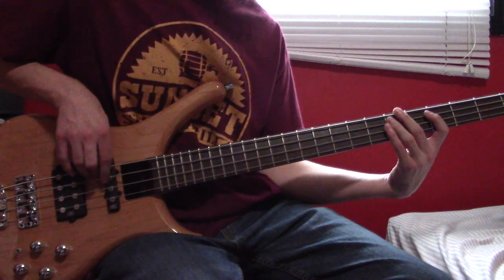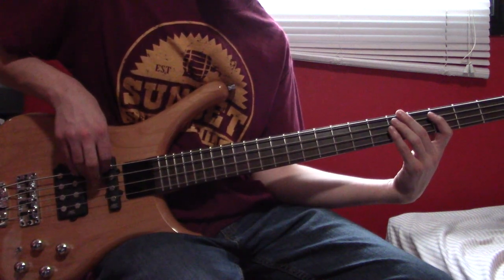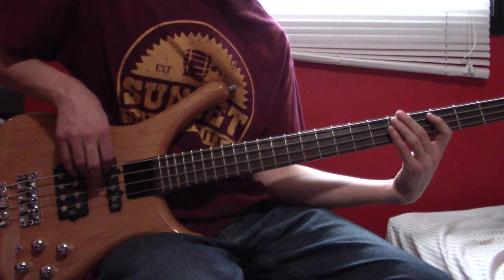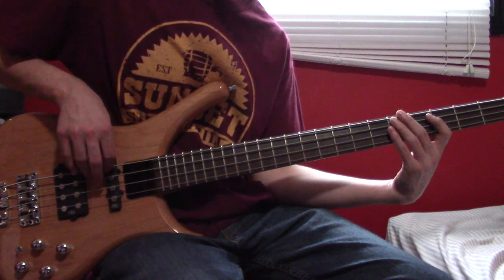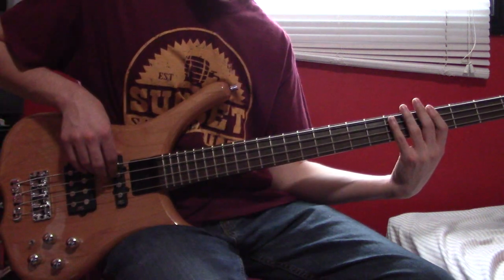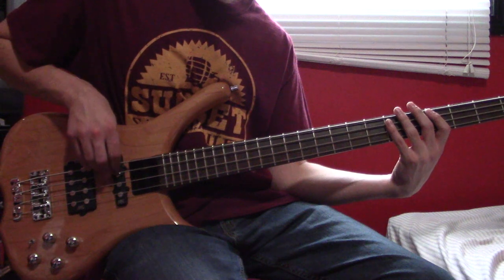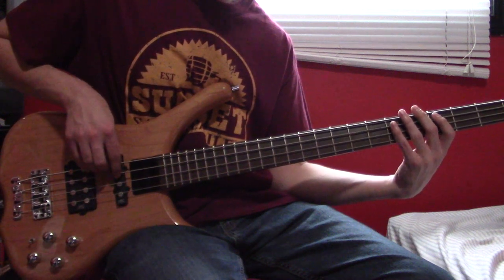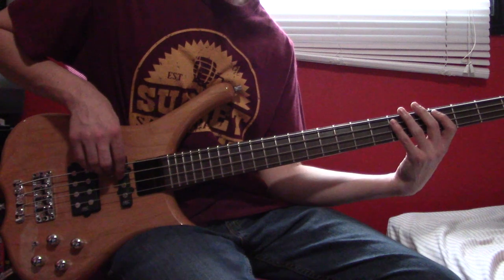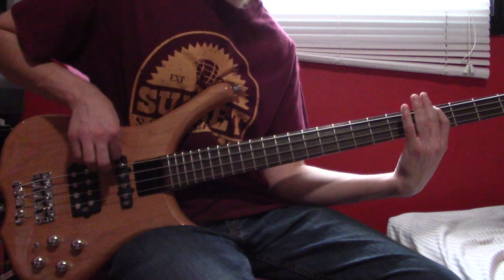The third bar: 6, muted note, 6, and then 3 muted notes. Then 6, muted note, E6, 4. The last bar of this section: 6, muted note, 6, muted note, 4. Then A6, pull off to 4, E6, pull off to 4. E4, hammer on 6, A4.